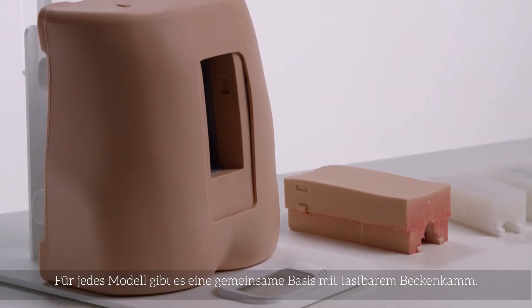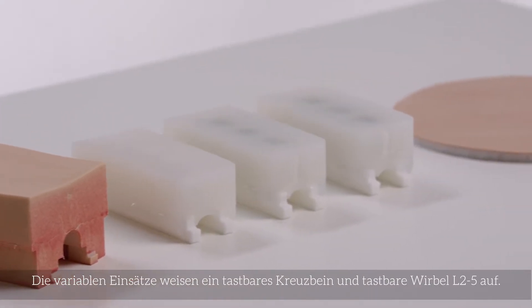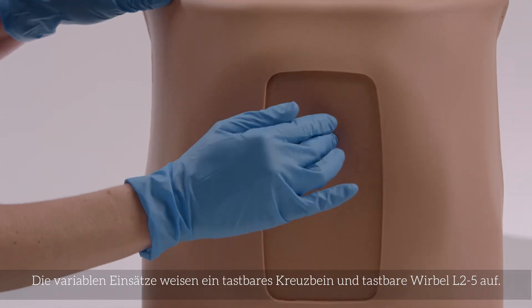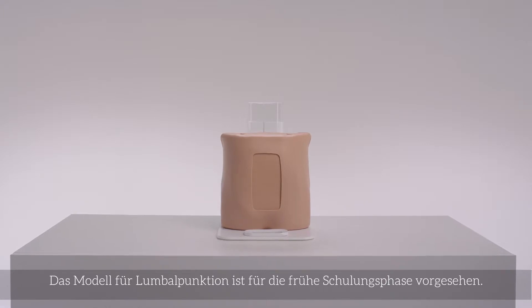For each, there is a common base with palpable iliac crests. The variable inserts feature palpable sacrum and vertebrae L2-5. The Lumbar Puncture Model has been designed for early years training.